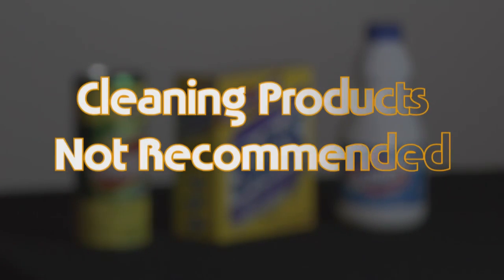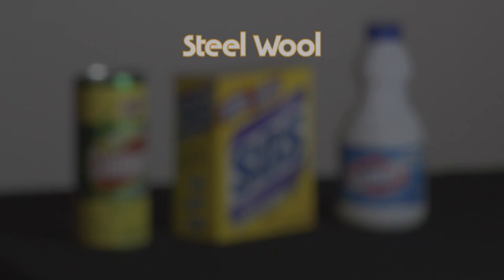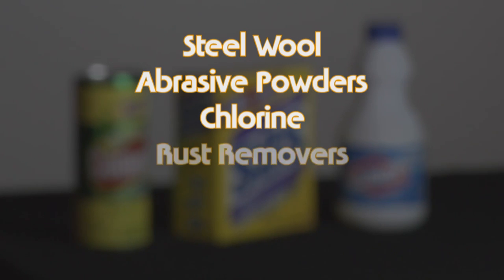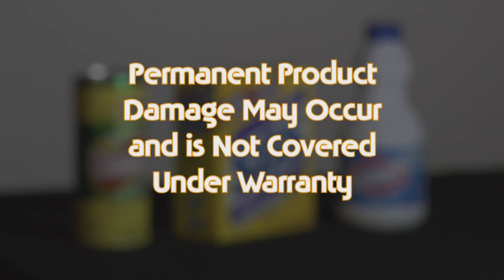Cleaning products and methods not recommended. Do not use steel wool, abrasive powders, cleaners that contain chlorine, rust removers, oven cleaners, or ammonia on your cooktop. Permanent product damage may occur and is not covered under the warranty.